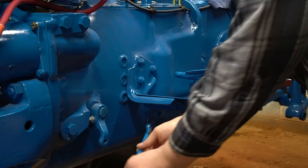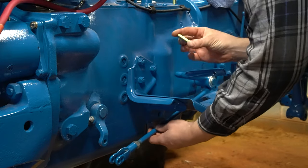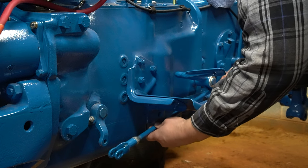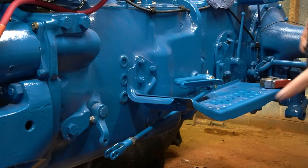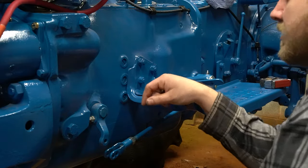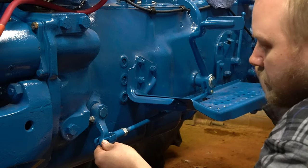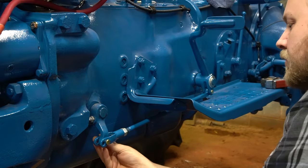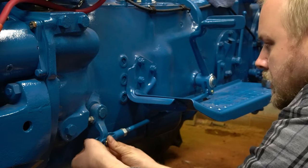I'm sliding the linkage rod through the front. We have a 3/8 by 1-1/8 inch clevis pin - it's going to hook on the rear and I'll put the cotter pin in. I always run our tractors - the A61 and the 3000 both have the double clutch - always on the double clutch setting whether we're using the PTO or not. It wears the clutch but you'll probably wear that clutch out about the same time as the tractor clutch anyway.